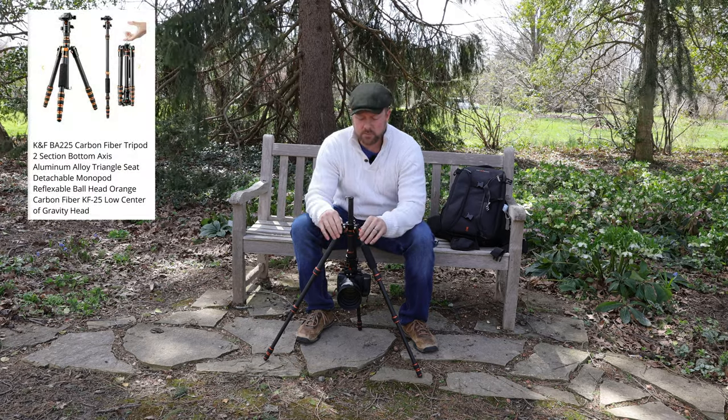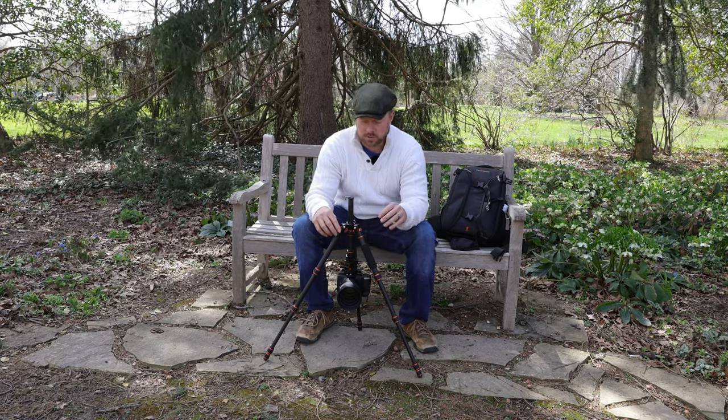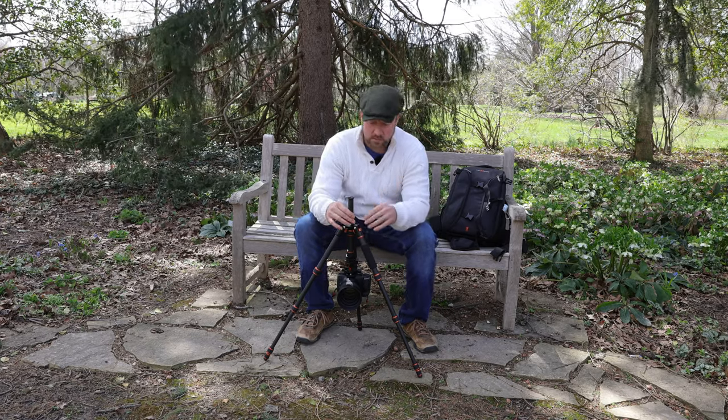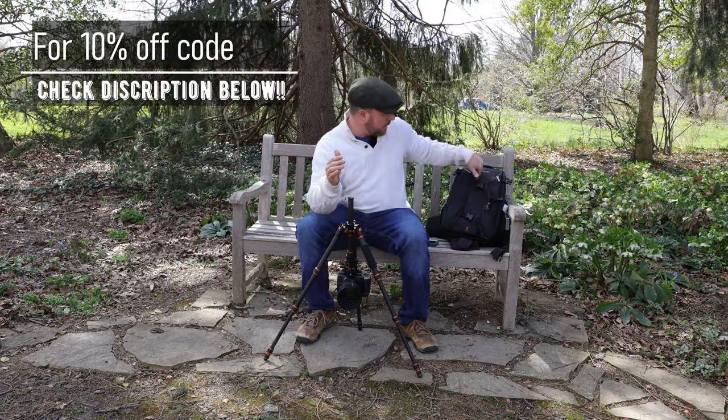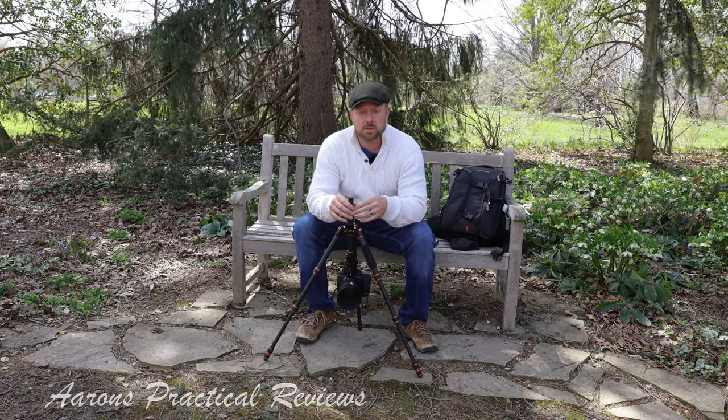But that is it, folks. I'm going to wrap this up. That is the KNF Concept carbon fiber lightweight travel tripod. I'll have that linked in the description below if you guys want to check that out. It actually folds up the same size as my 150 to 600 lens and goes in the same spot in the camera bag. So technically this can be transported internally in the camera bag, which is another huge bonus.